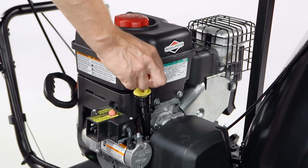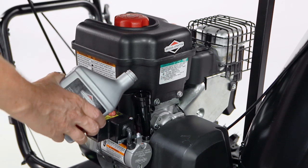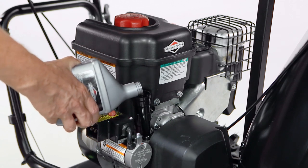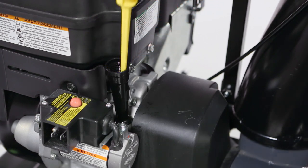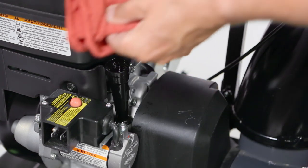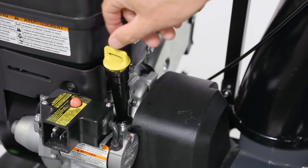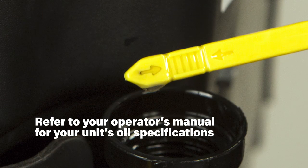If an oil bottle was supplied with your unit, add the entire bottle to the unit. If no oil bottle was supplied, your unit was filled at the factory before shipment. Check the oil level by placing the snow thrower on a level surface and removing the dipstick. Keep the oil level within the operating range, and refer to your operator's manual for your unit's oil specifications.